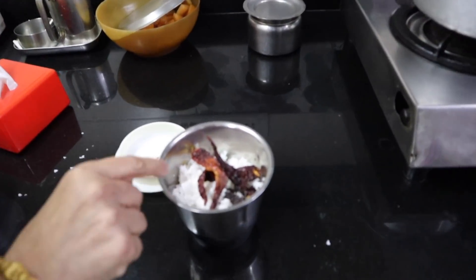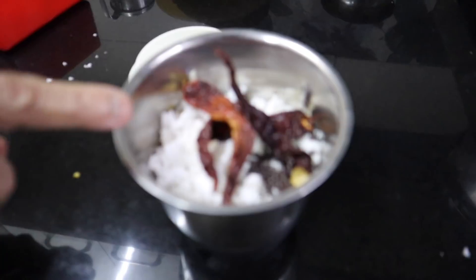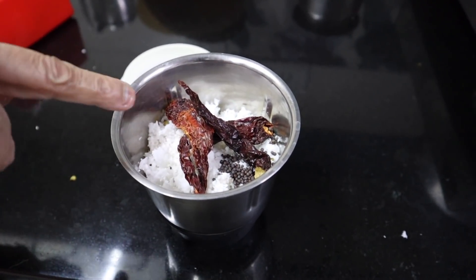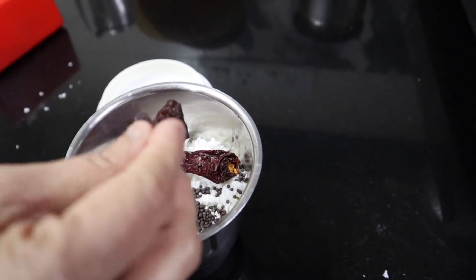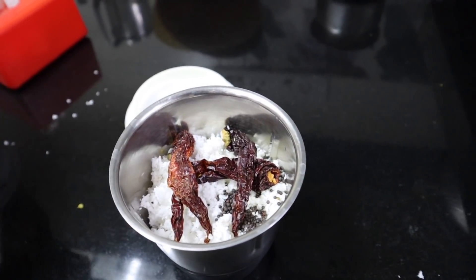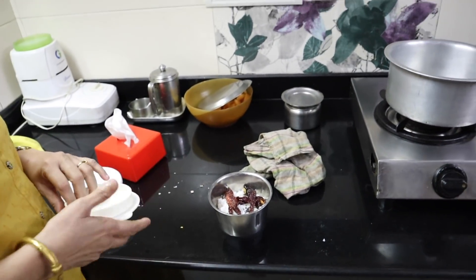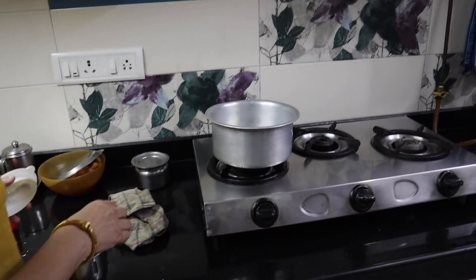For the fruit sasam, this is the masala: coconut, a pinch of mustard seeds, and the Belgi Mirchi. This will give a good colour. This mixture has to be ground coarsely — you know, it should not be like a paste. It will be dry. So now I'll start.